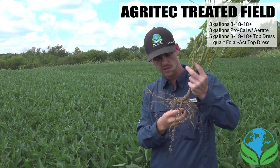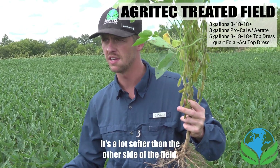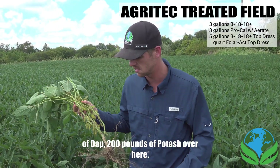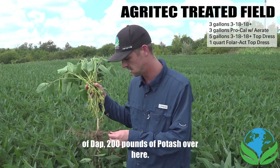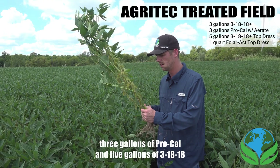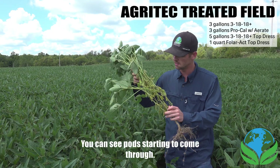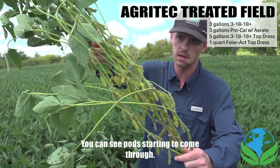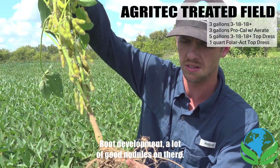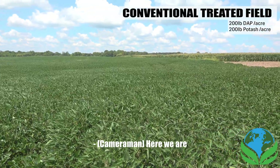Pretty soft ground due to the Areate — it's a lot softer than the other side of the field, which had 200 pounds of DAP and 200 pounds of potash. Over here we had 10 ounces of Areate, three gallons of ProCal, and five gallons of 3-18-18 at planting. Looking pretty good — you can see pods starting to come through, there are a lot of them, and root development looks great with a lot of good nodules.